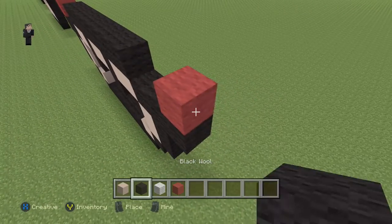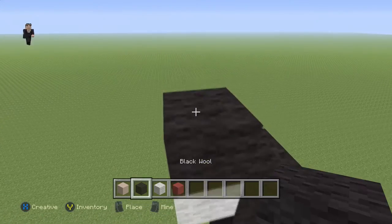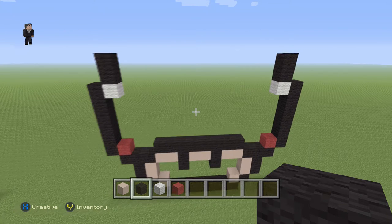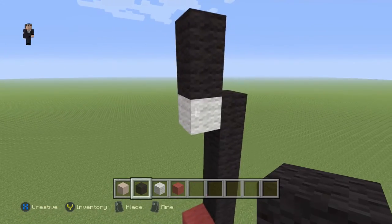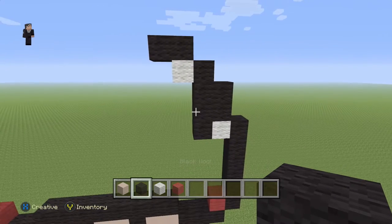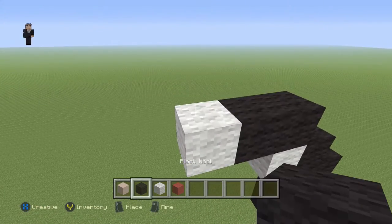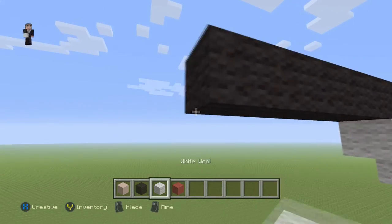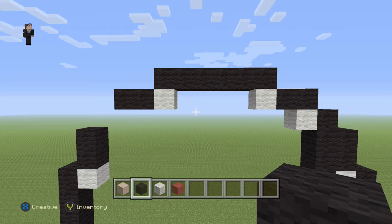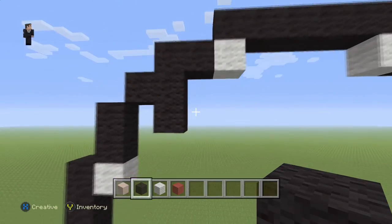Let's do the same on this side — place a red wool with six black holes: two, three, four, five, six, then a white with two black wools on top. This side is going to be a bit different: starting here, go up by four — one, two, three, four — then a white wool with two black holes. Up here, place a white wool with six black wools — two, three, four, five, six — then a white with two black wools, and then three black wools. That's what the outline of your mushroom should look like.